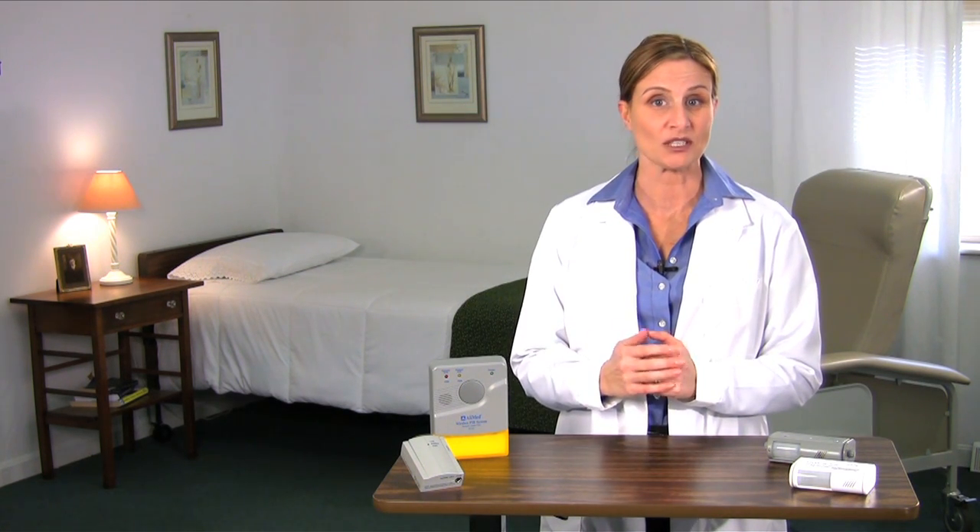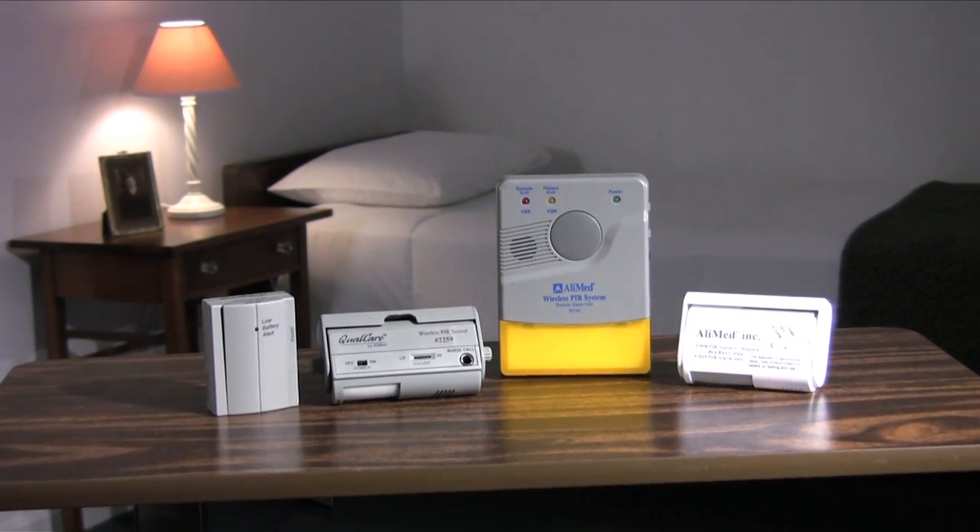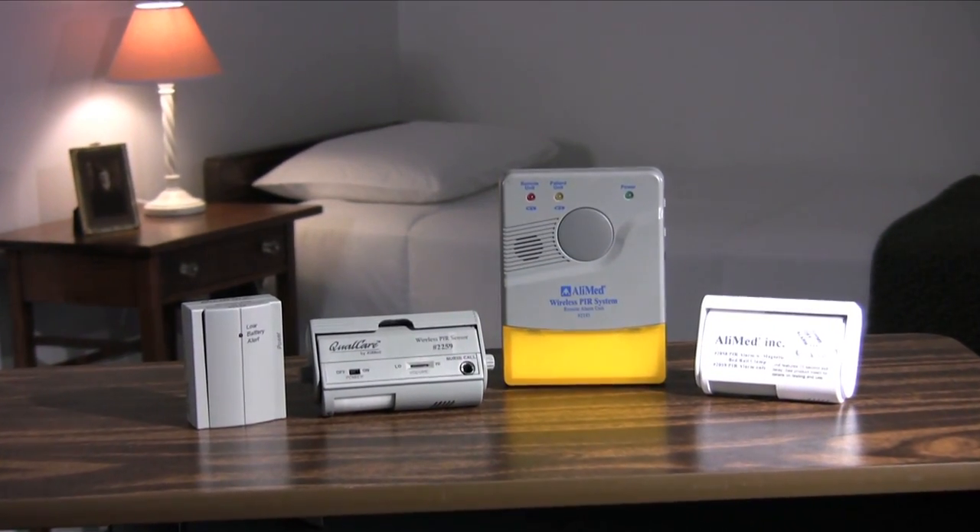This is why we developed the PIR passive infrared motion sensing alarm. You said you wanted a reliable, highly effective alarm that offers earlier warnings and that can monitor patients in bed without cords or wires that get in the way. Well, we have exactly that — a wireless motion sensing alarm that acts as a first alert to patients who are about to rise from their bed.